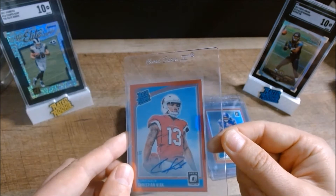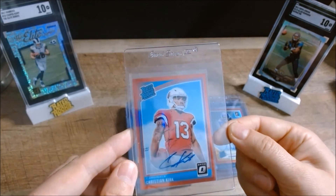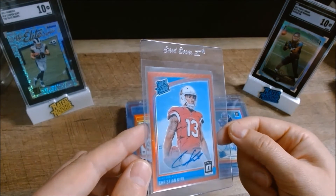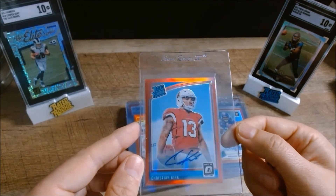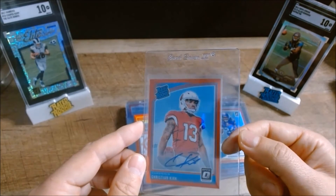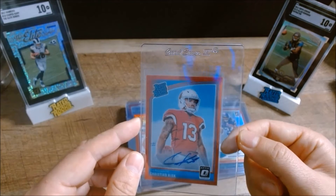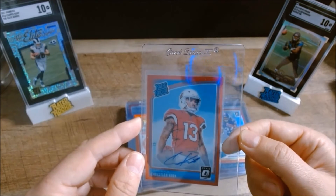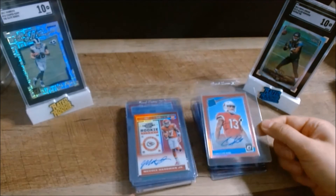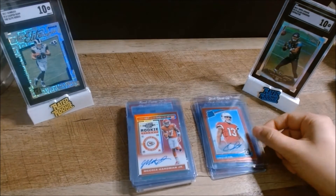Then we have a 2018 Donruss Optic Christian Kirk red auto parallel numbered to 50. He's had a resurgence in his career now that he's moved on to Jacksonville. This card looks really sharp — slight off-center, maybe 60/40 top to bottom, but otherwise expecting to see a good grade from this one. Good candidate to send in.